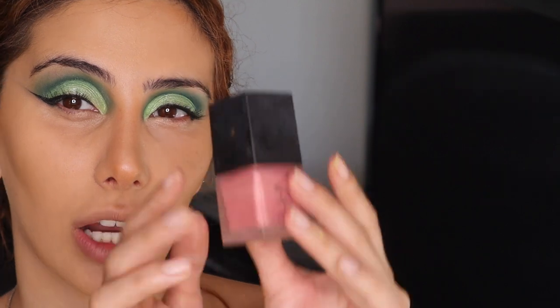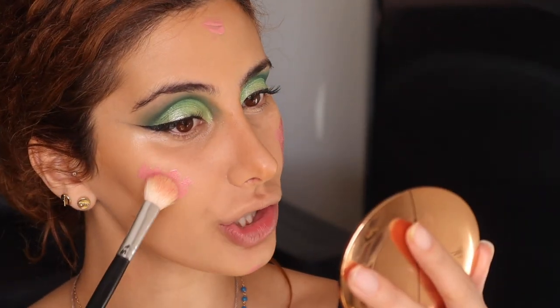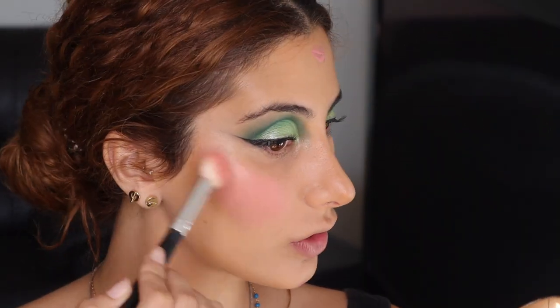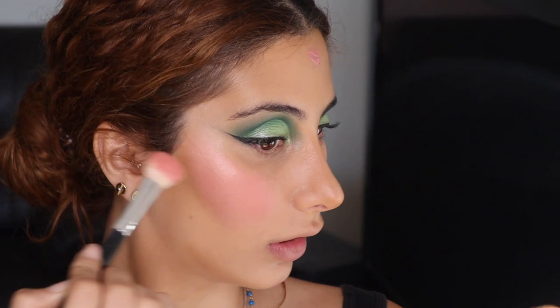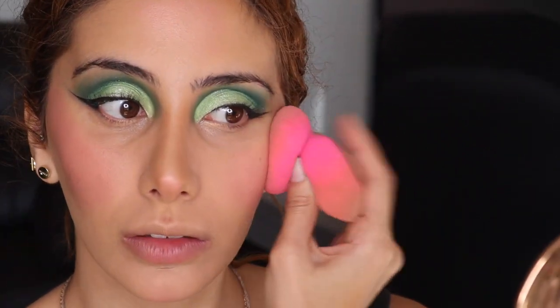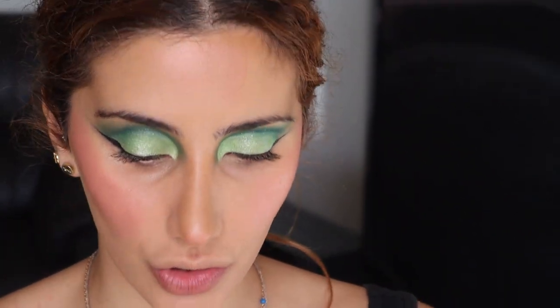I'm going to just use the same brush and blend everything else out. For blush, I'm taking this Nars Orgasm Blush — I put quite a lot actually, because it looks like she has a lot of blush on. I'm taking this little brush and we're just going to start by patting that in and blending that back. Then I take my beauty blender and just press everything in. So much blush — well, guess what? We're going to go in with some matte.